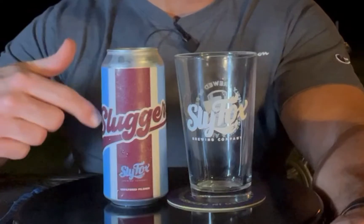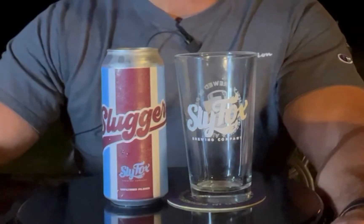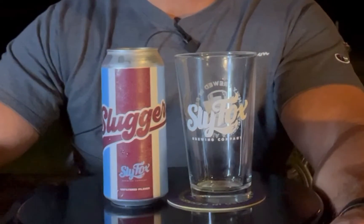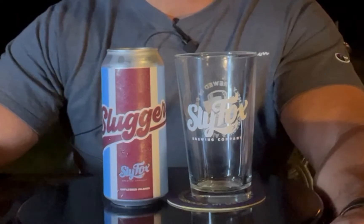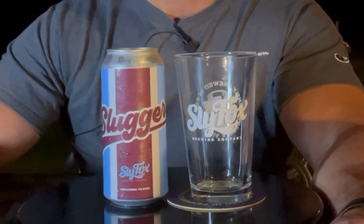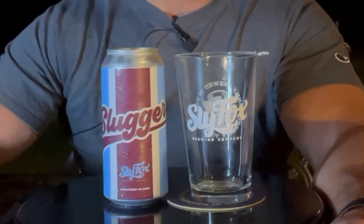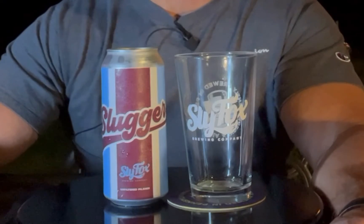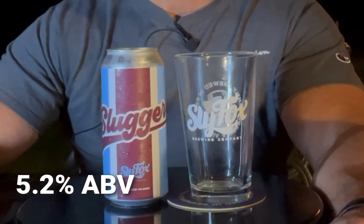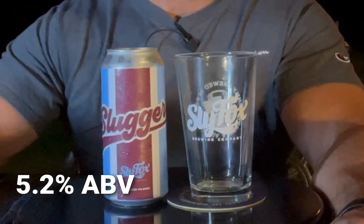They also have them at Phillies Games, and there's a Pirates version that's black and yellow that they have at Pirates Games — I haven't tried that one yet. It's the same beer, but I wouldn't mind having that can. I still like collecting cans just like I did when I was young. This is a really nice unfiltered Pilsner. I think people at Phillies Games probably don't appreciate it. It's 5.2% ABV. Let's pop it open and try it out.